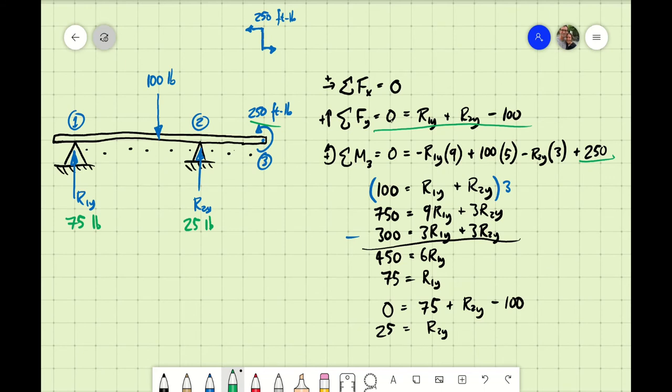So R1y = 75 pounds, R2y = 25 pounds. If you were designing this structure, you'd say: I need a support at location one that's three times stronger than the one at location two, because it's getting three times the load. That's how you take this analysis into the real design world.